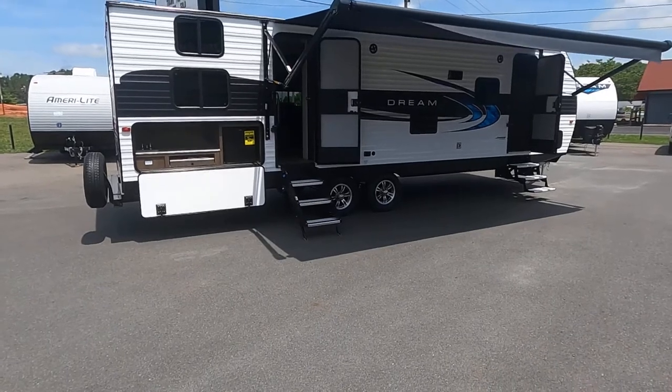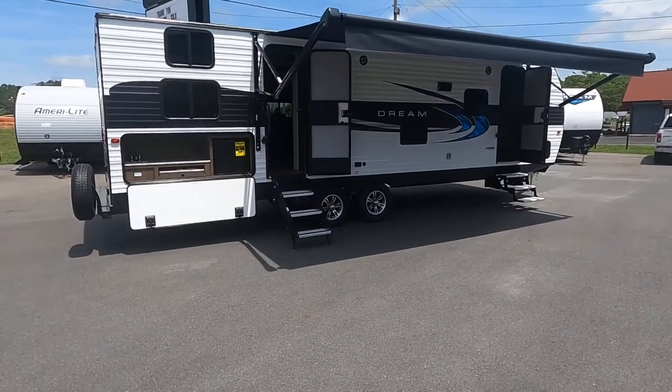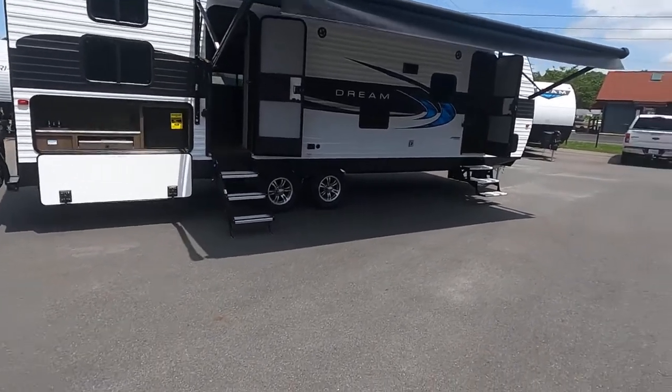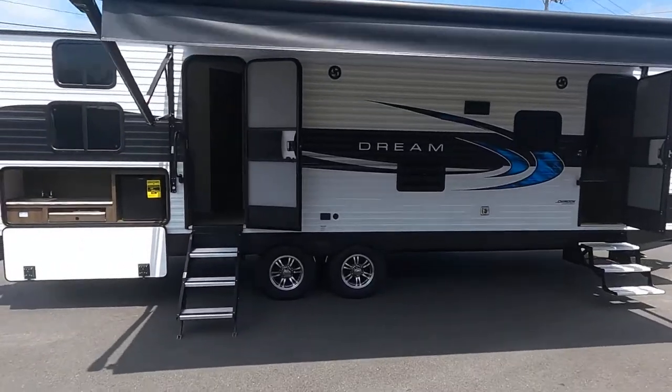It can sleep 6. It's got a fresh water holding capacity of 50 gallons. It's got an outdoor kitchen, aluminum wheels, and a beautiful awning out front.